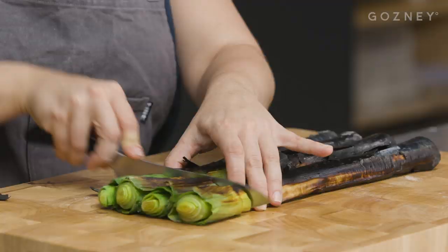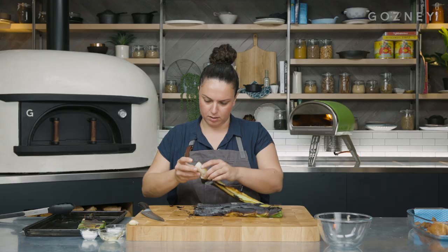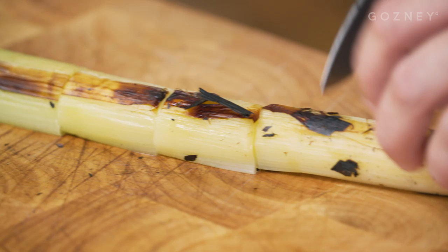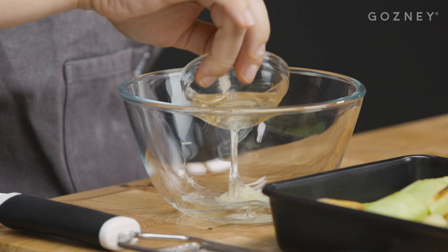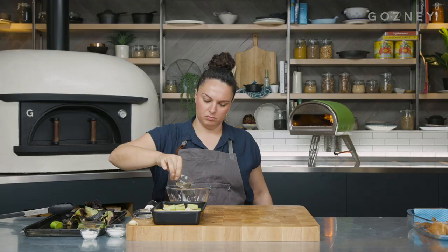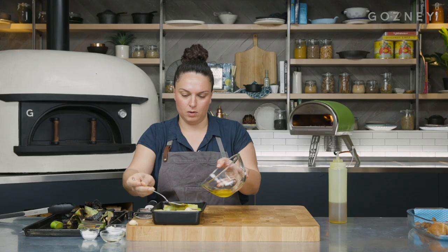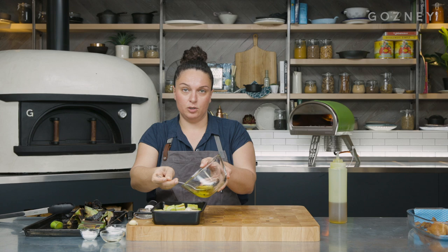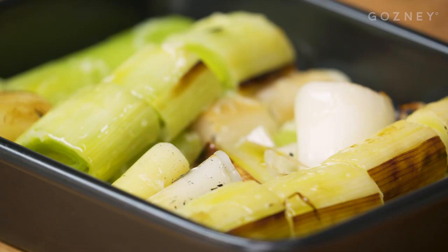And now onto the leeks. Start off by cutting the greenest part and then the very ends where the root is. Peel off the outer layer — leaving a little bit of char on there is quite good. So we're just going to cut the leeks into little chunks. Next we'll make a little dressing for these leeks just to add another dimension of flavour. I'm going to grate some garlic. Got a little bit of white wine vinegar or cider vinegar, lemon juice — whatever you want. Bit of salt, olive oil, and just spoon that over the leeks. It's best to do it while they're still a little bit warm because then they'll soak up the flavour even better. Now leave the leeks to marinate for a little while.